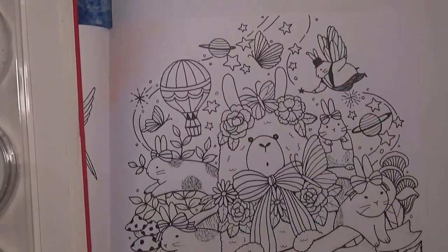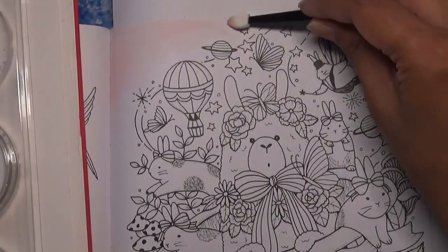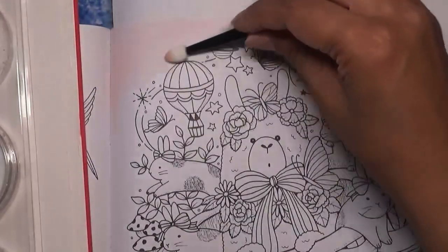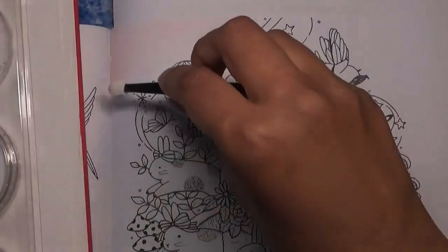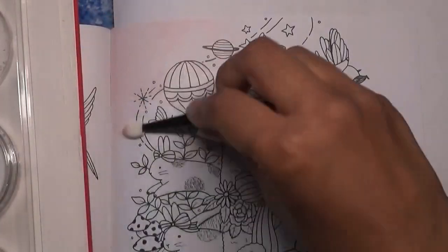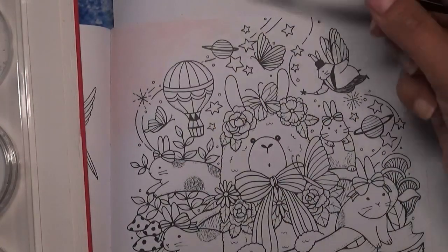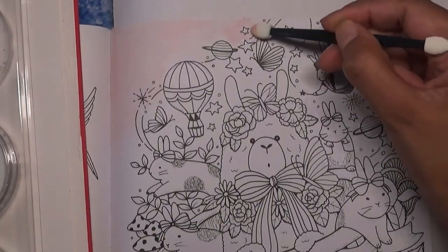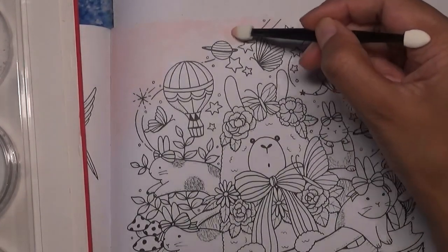It's going to be a soft pastel background because I want the actual image itself to be quite bright and really colorful, standing out against the background. I don't want the background to take over. So how are you all doing?